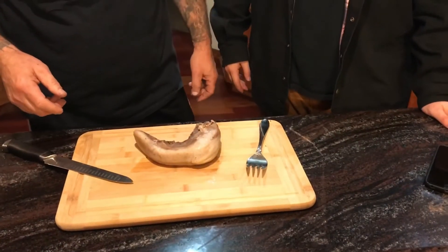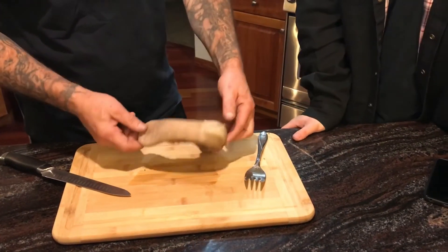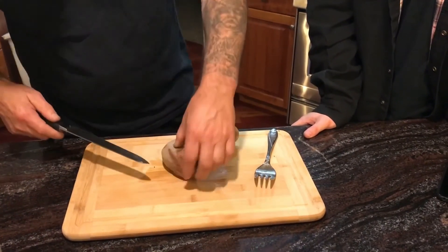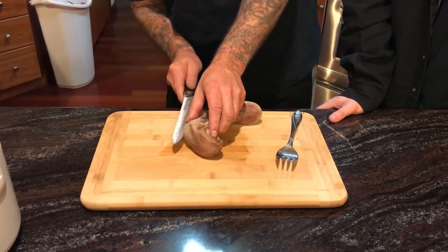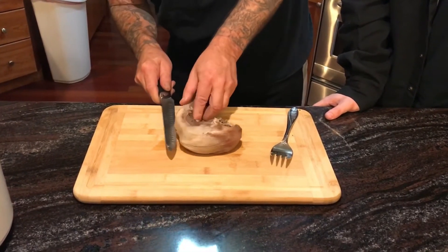So we've been boiling the elk tongue for two hours and here we have it on the cutting board. It's been cooling for about 30 minutes. Now what we're going to do is cut the skin off the tongue before we can slice it up. So I'm just going to make a slice right down the center of the tongue in the skin and then we're going to try to peel it off.